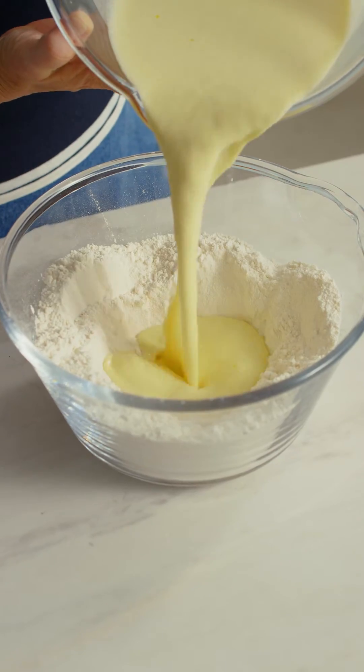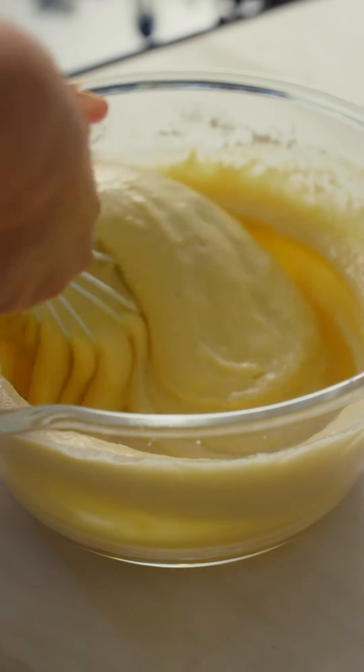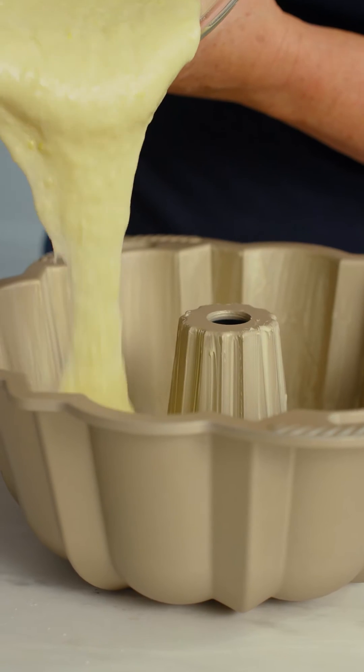So simple to make, just a bowl and a whisk is all you need. This basic cake is clever enough to be baked in all sorts of shapes and sizes. Pure brilliance.